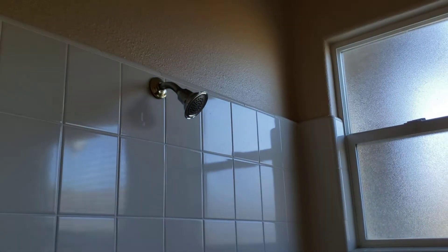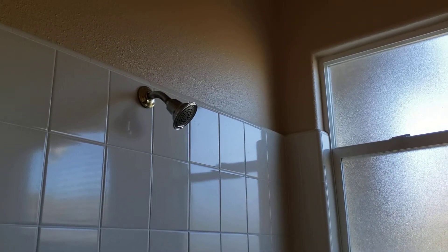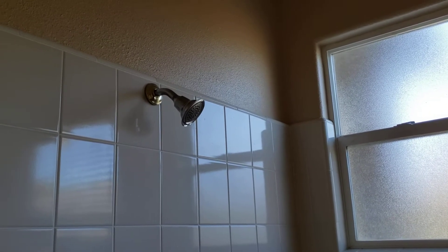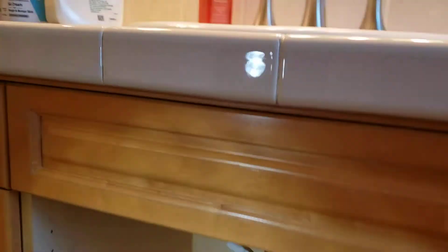Your old shower head is sitting on the counter. We can't modify it for you, but if you'd like to do something with it, you could drill a hole through it or take out that little plastic restrictor — though we're not advising you to do that. There's nothing more we can do with the pressure here. The cartridge wasn't bad so we didn't replace it, and we didn't charge you for that.